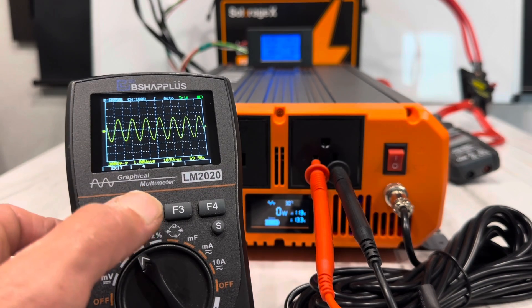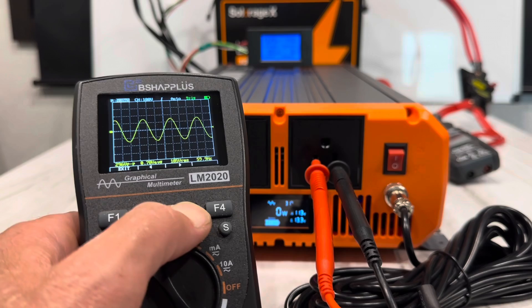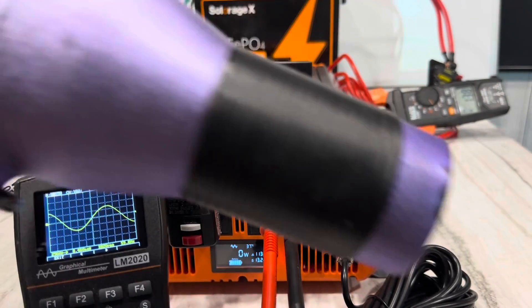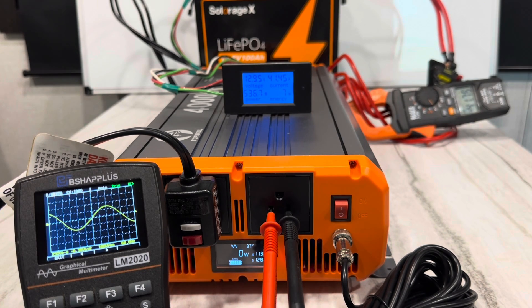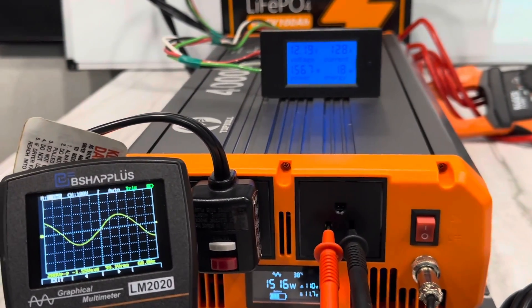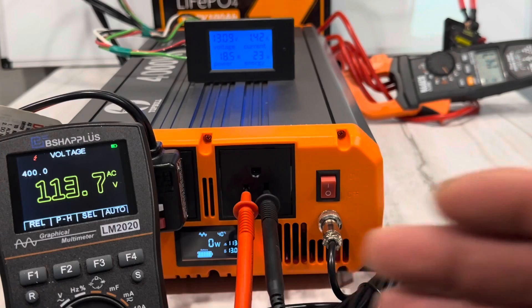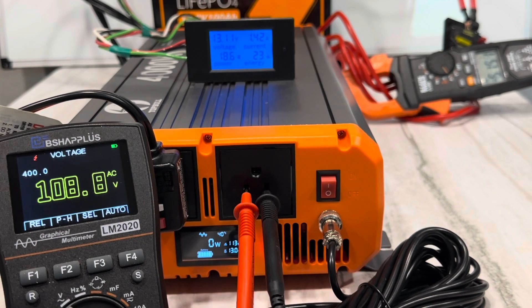The sine wave without any load on it is very clean. I'll change the sample time to get a little closer view of the wave — looks pretty good. Now time to put a load to it. I've got the resistive load, the hairdryer, on here. I mainly want to check the sine wave today. Let's give it a hit.